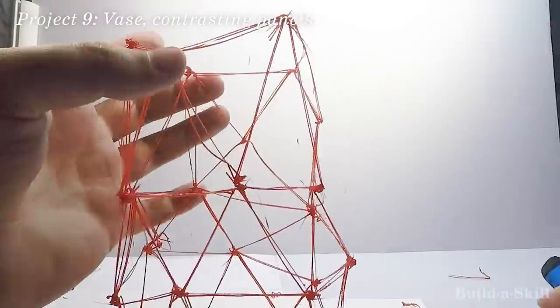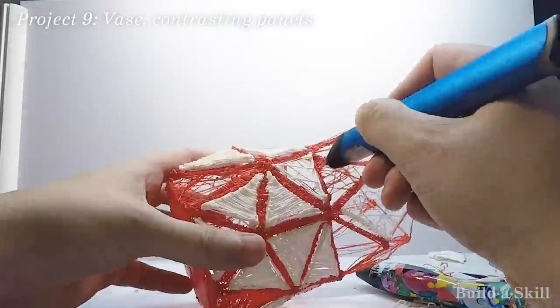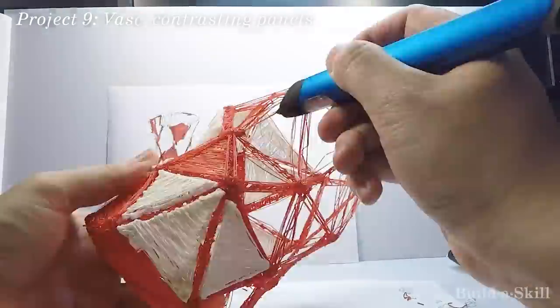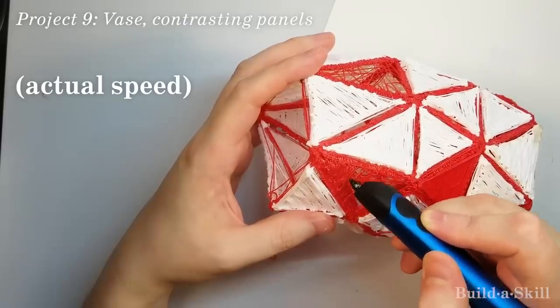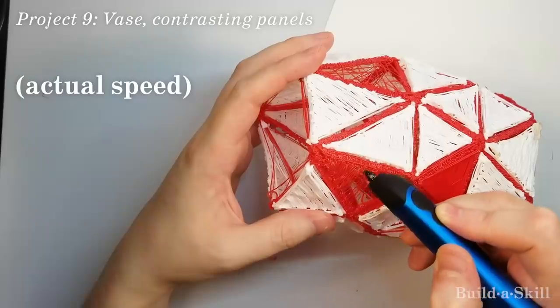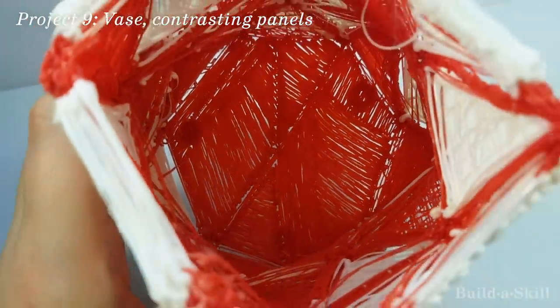What 3D pens are terrible at is covering large distances of plastic with precision. Human hands are absolutely amazing and I have no doubt that with unlimited time and a really engaging true crime podcast, you can make a super precise structure, but there are inexpensive machines that are much better at it than us. Look at this actual speed footage — I think I spent about six hours making this face and I wasn't really happy with the results.